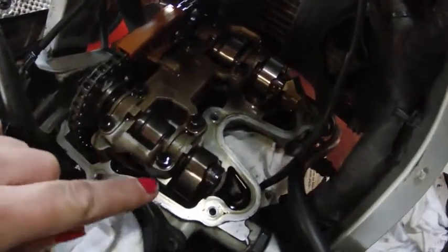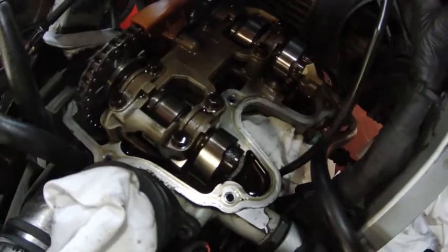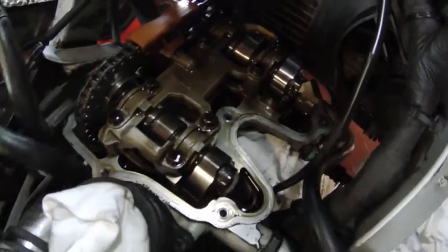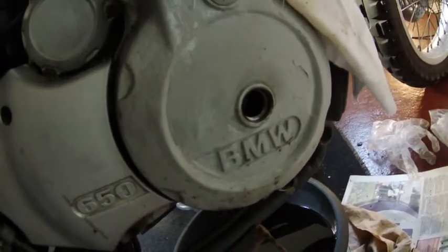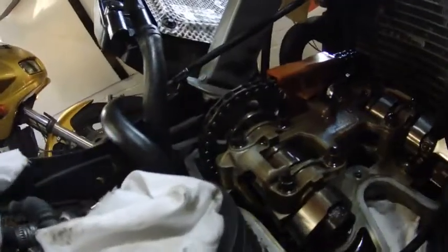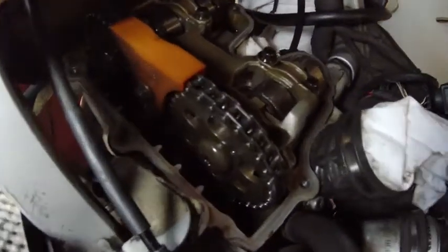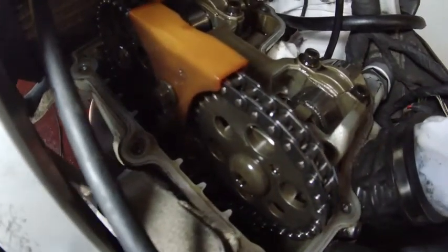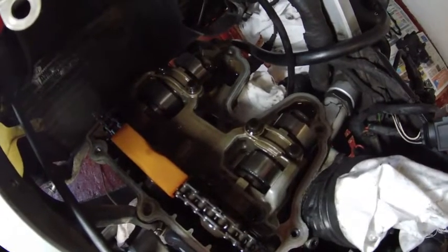As you can see, the valves are in different positions at the moment. I need to make sure it's at top dead centre, which you do by putting a hex key in here and cranking it over so that these two sprockets line up. There are two marks — two little lines — on the sprocket, and you want to make sure they are completely in line to show that it's at top dead centre before checking the valve clearances.